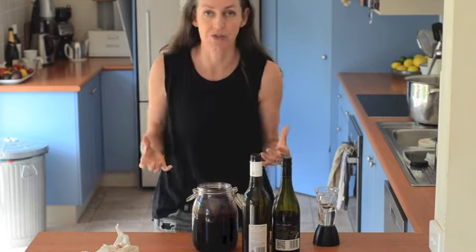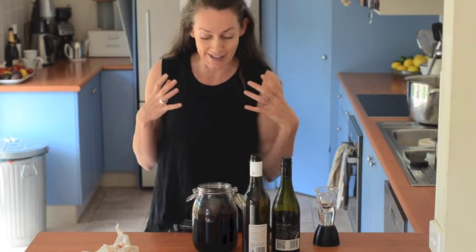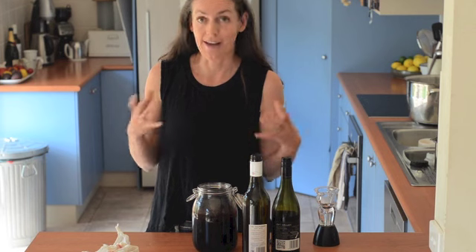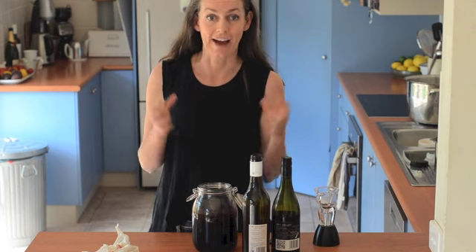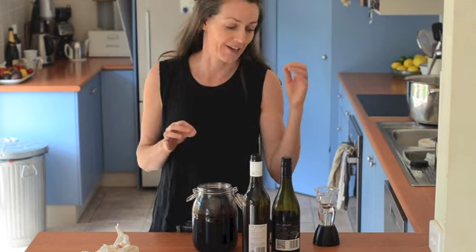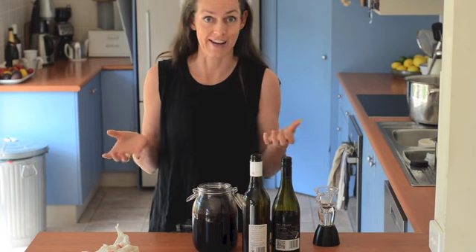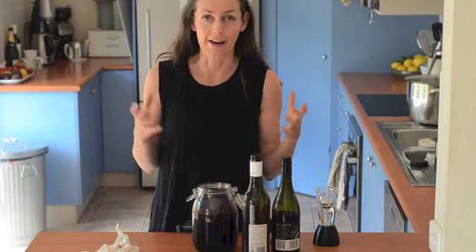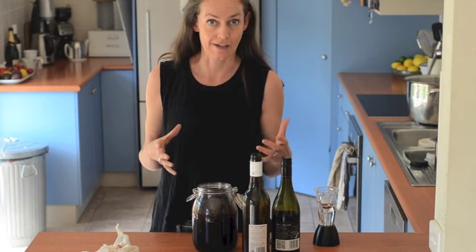This is my vinegar that I've had going. All you need to do to make vinegar is really just allow the time for it to happen, because naturally we're surrounded by acetic acid bacteria, and their job in nature is to eat alcohol and turn it into acetic acid, which is vinegar. So if you leave your wine exposed to air for long enough, it'll eventually happen.